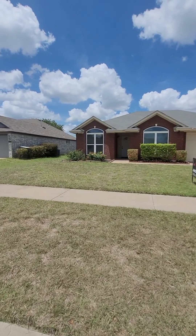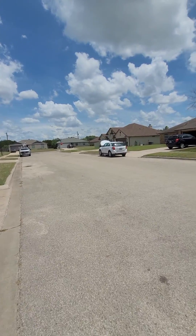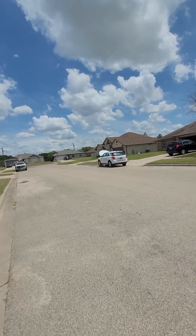Alrighty, here's the super cute one, 1805 Basalt. This is actually right off Stanchaluter, like two minutes away, not even. Cute neighborhood.